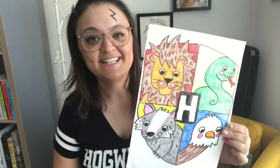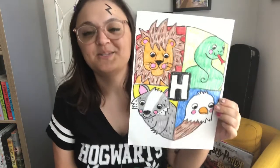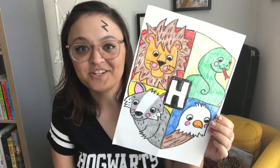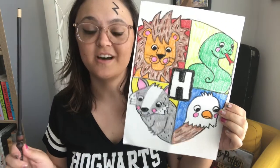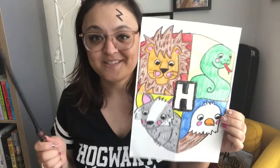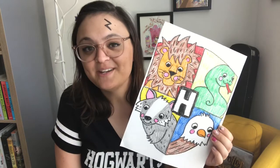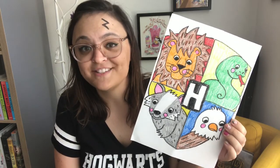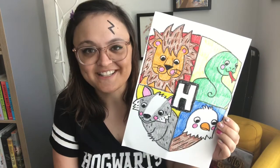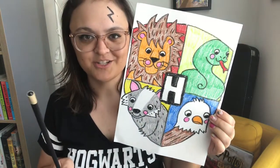This crest has four different parts representing the four different founders of Hogwarts, and it also represents the four different houses in Hogwarts. Whenever you get accepted to Hogwarts, you go through a ceremony with a sorting hat, and it takes into account what your personality is and decides for you what house in Hogwarts is best for you. While I'm drawing and coloring this, I'm going to be explaining a little bit about each of these four houses, and maybe that will help you decide which Hogwarts house you belong to.